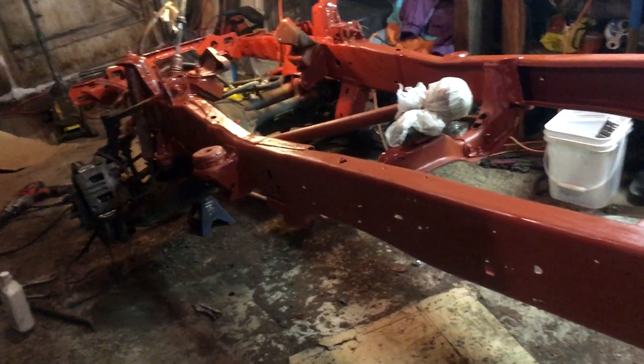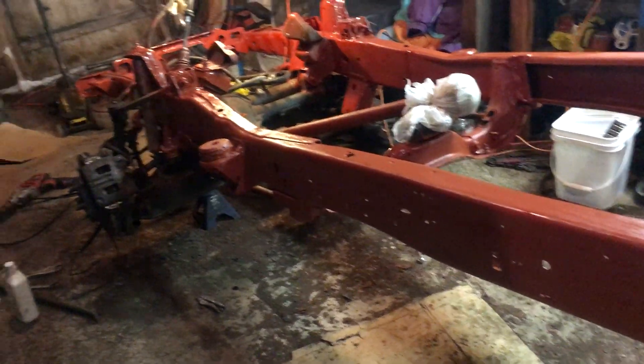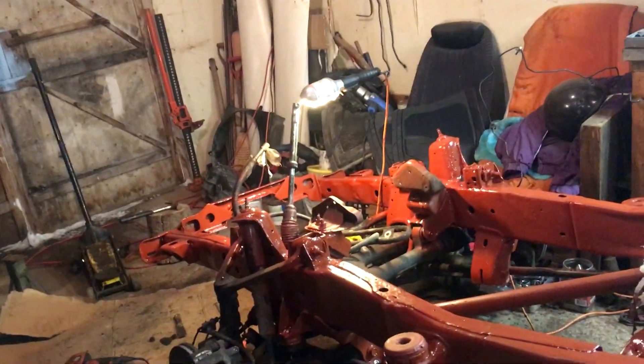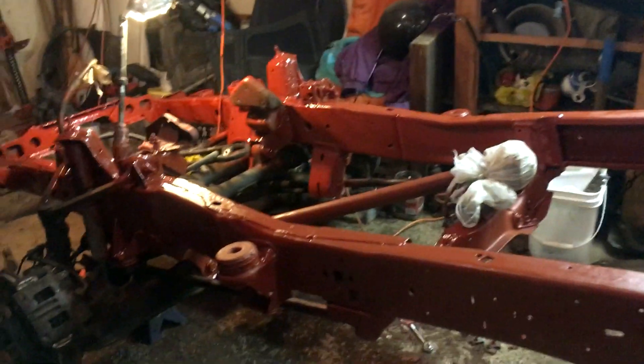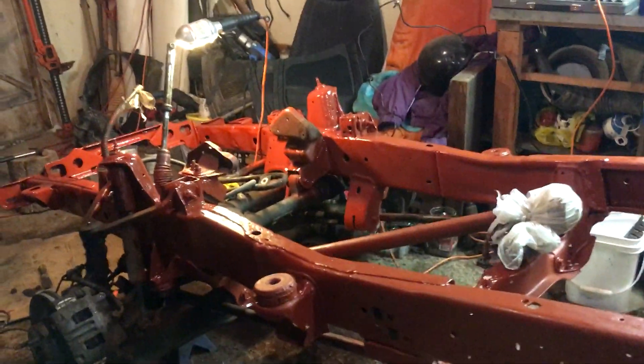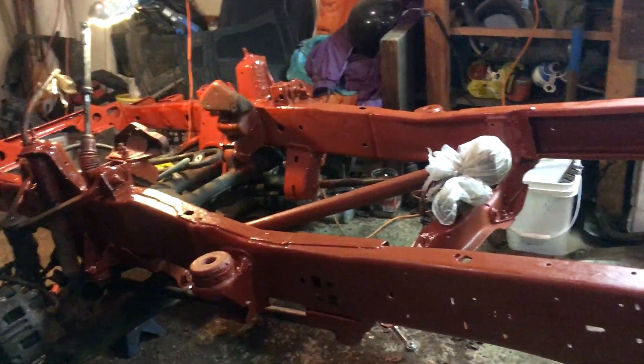By doing that I'm hoping that maybe tomorrow or the next day I can connect it and have one whole frame sitting here. I'll have to make room and get the rear end under it too, and it'll be starting to look like a frame again, which would be pretty nice. Hopefully tomorrow I can get a coat of black on the frame, probably need a second coat on the front though. Progress, slow but surely.